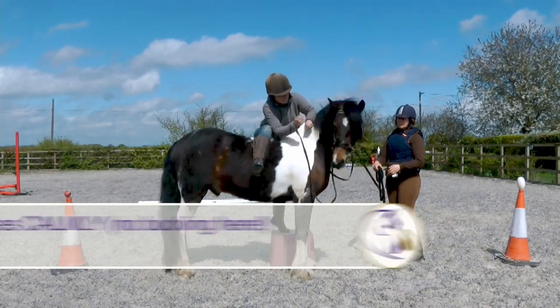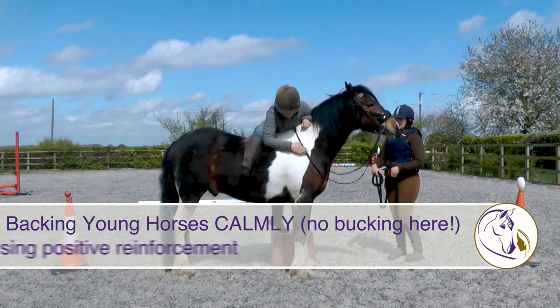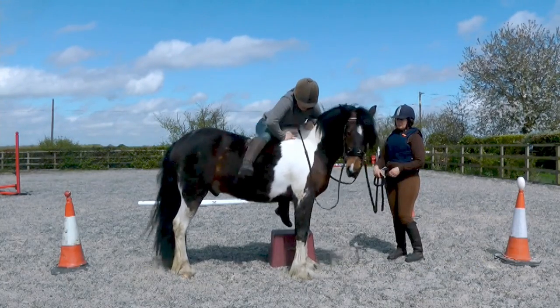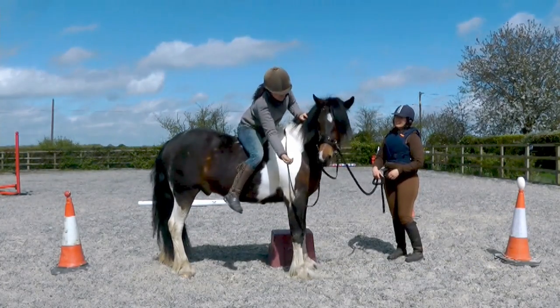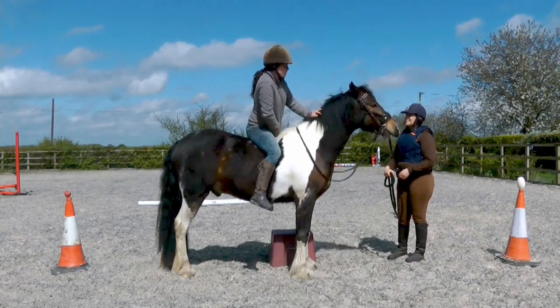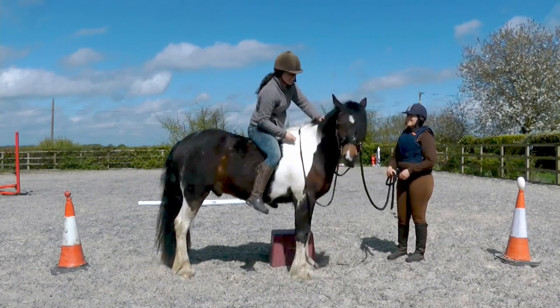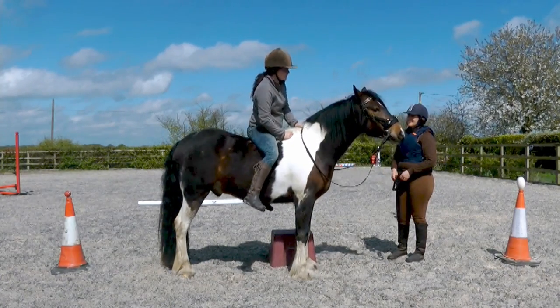Hi, it's Hannah here and today we're looking at ways to saddle, sit on and start your horse calmly and positively. There are too many examples of horses being very frightened, whether they're running or they're bucking, when they're first saddled or sat on. That's a sign that the horse is really frightened and we want it to be lovely and calm.